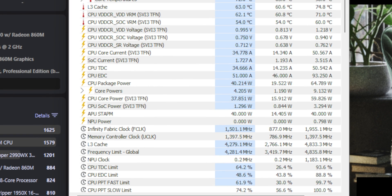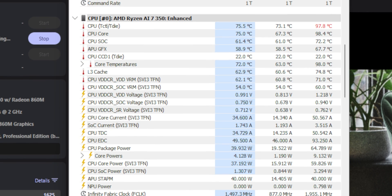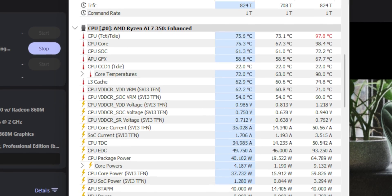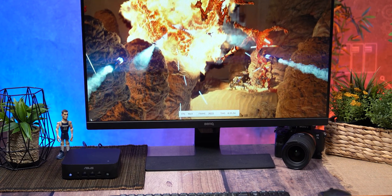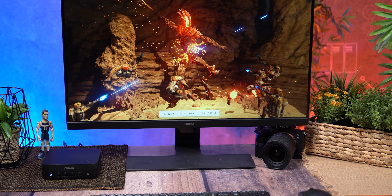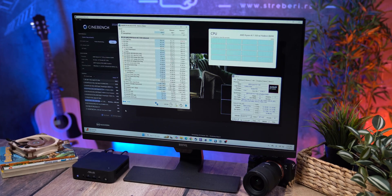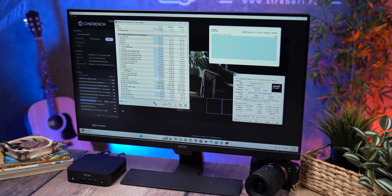That's impressive considering the size. Temperatures stayed under 90 degrees Celsius the whole time — for a modern AMD CPU that's totally safe, especially since the thermal limit is 100 degrees. So even at max load you don't have to worry about overheating, and for day-to-day use the temps are much lower anyway. This is the kind of performance you'd expect from a high-performance laptop chip, but here it's packed into something smaller than a paperback book.